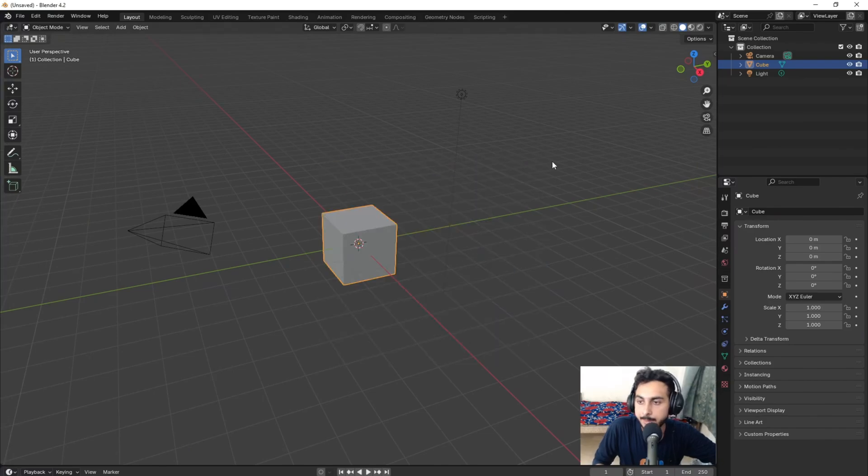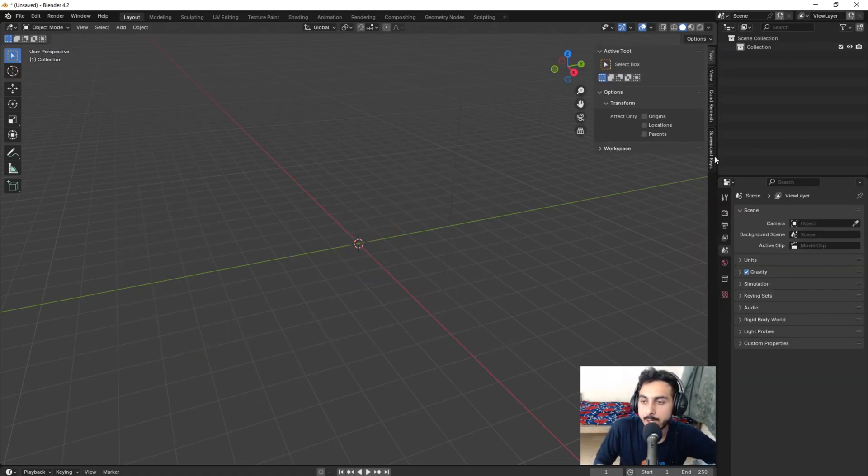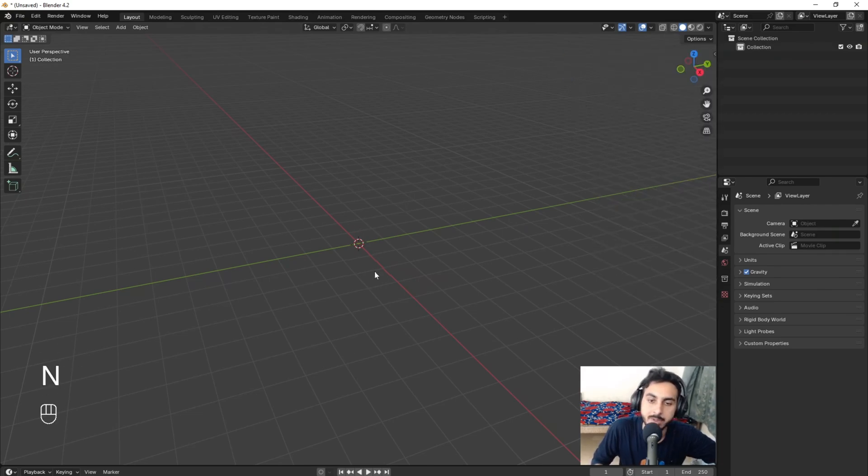Hello, I'm here at my Blender screen. First I'll select all and delete, then press N and turn on my screencast key so you can see all the keys that I press.